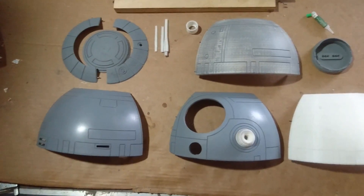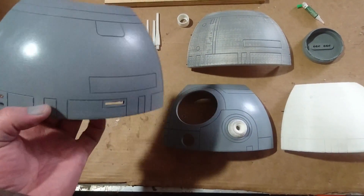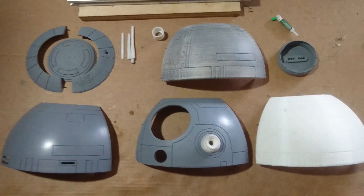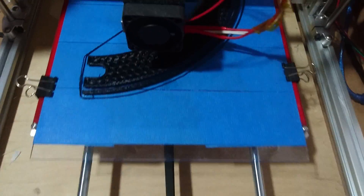That's the plus of having a 3D printer — it's going to take longer for me to modify this and redo it than to just print it out, so I'm just going to reprint it. Working on the skirts and printing some out right now.